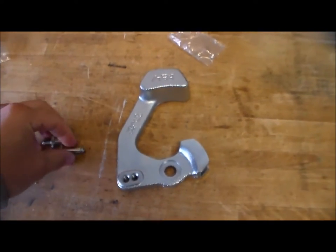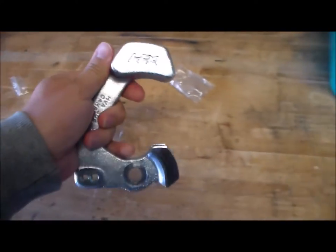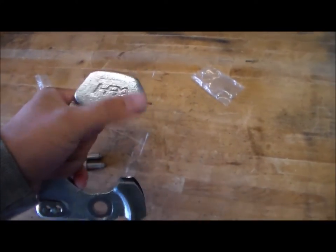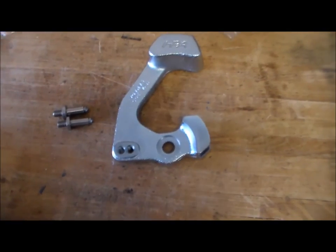Alright guys, Kegel here. Today I'm doing an install on this short throw shifter by HPA. I'm going to be doing some before and after measurements on the shifter itself — I'll be taking the knob off and putting a tape measure to it just to show the reduction in travel of the shifter.